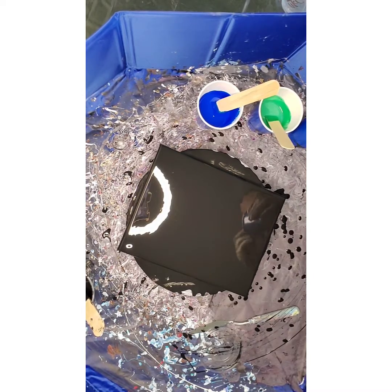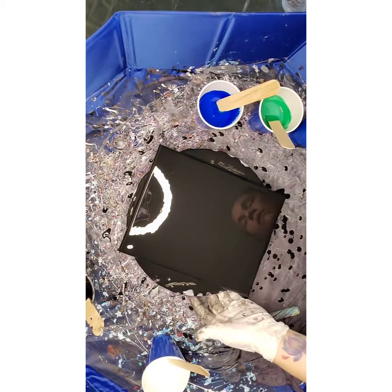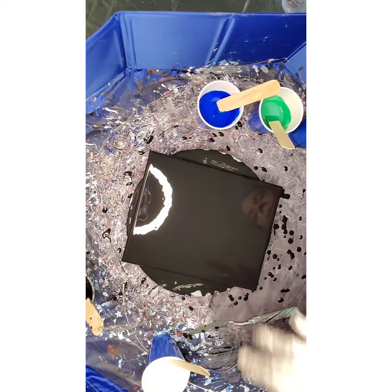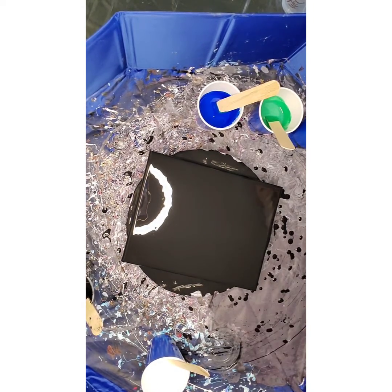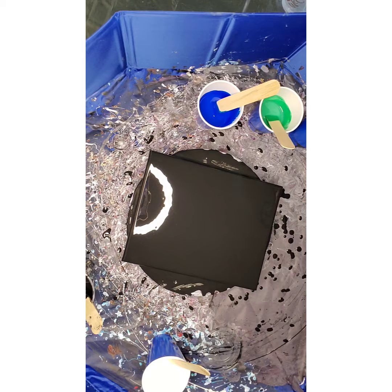Hey everybody! Today I am going to attempt to do a swipe painting. As I kind of layer out the colors I will swipe with my palette knife and hopefully get some super fun cells happening. Then I will give it a good spin at the end to see if we can try and stretch it out.